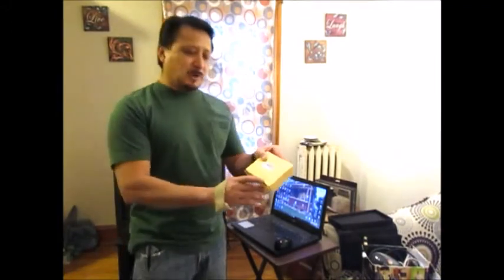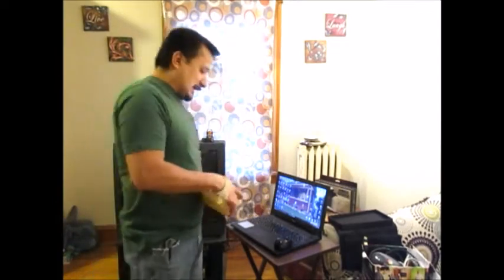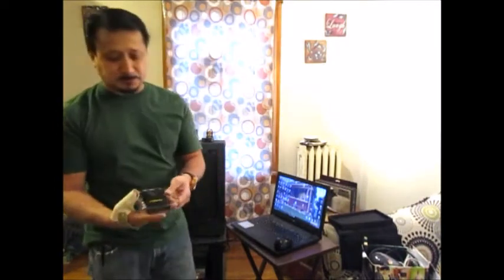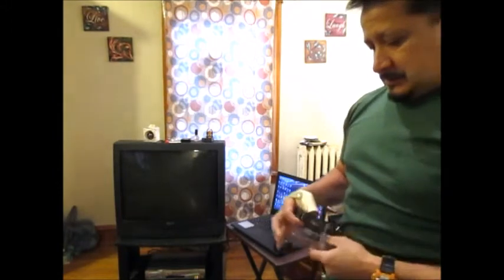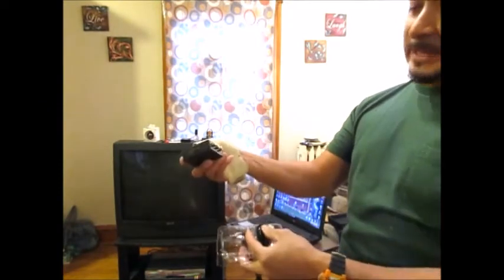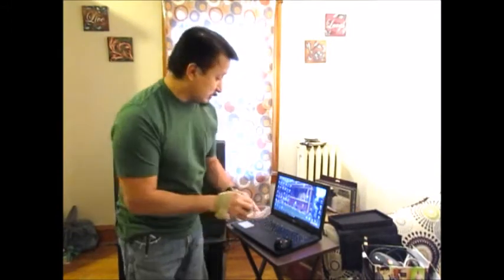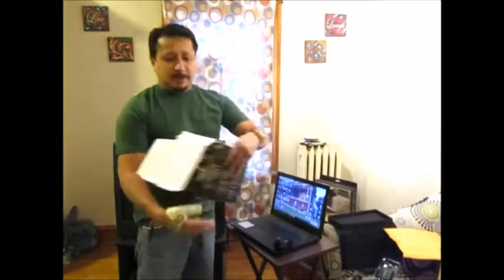This right here is an AOMOSOU — however you say it — I bought it off Amazon.com, and this was the missing link to my setup. This is the HDMI to RCA adapter. The HDMI goes in here and it adapts out to the RCA cables.